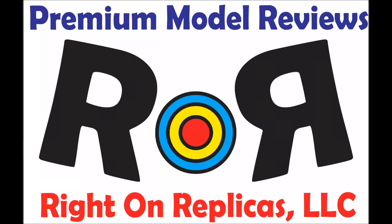Thanks for joining us at Ride On Replicas, where we bring you the best scale model kit reviews on the planet.